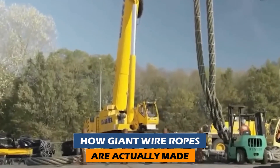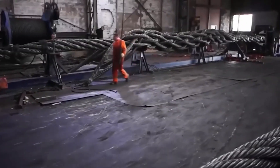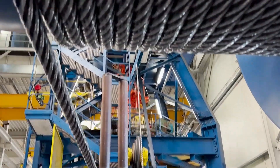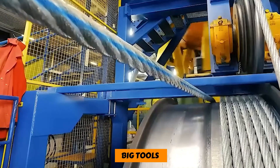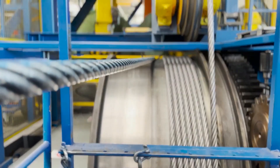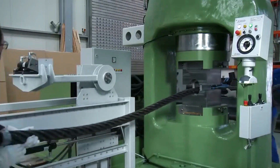If you've ever seen a giant wire rope, you've surely wondered how something so big could be made and how its safety could be judged. It turns out to be an interesting process that needs a lot of heat, big tools, and skilled workers working together. The process of making giant wire ropes is hard and requires a lot of special skills.